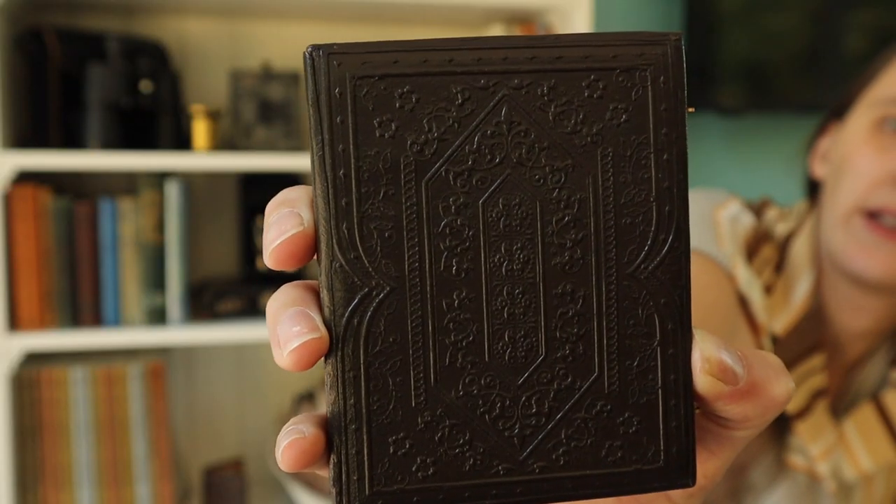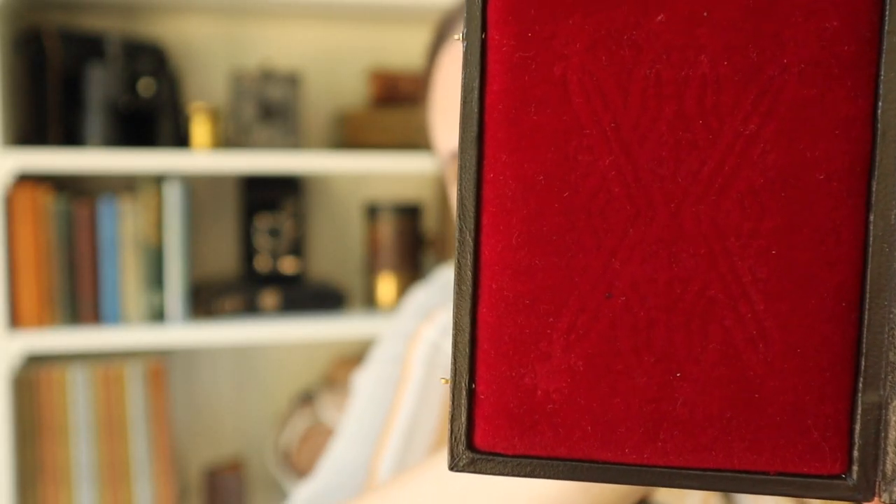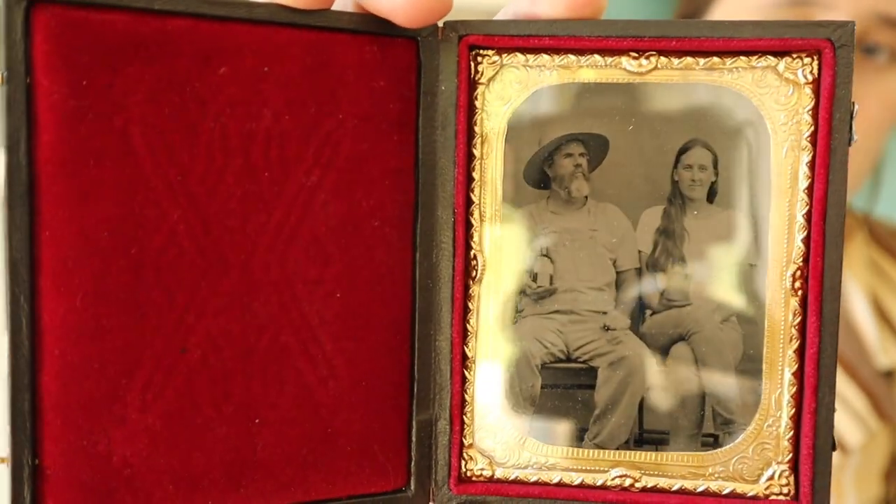There are a few people who make reproduction cases today. One company makes them more like union cases — they make molds of union cases and produce them out of a resin. Their velvet pads are plain and the mats are made of a plasticky resin, not metal, and I don't believe they have preservers. This is a case that I made — it's quarter plate size, made in Boston. I made some hooks and eyes for it, embossed a velvet pad, and it has a metal preserver and mat. It's a portrait of me and John Coffer. I really love case making — it involves woodworking, fibers, and photography. I really want to start making cases again but I'm missing a few tools.